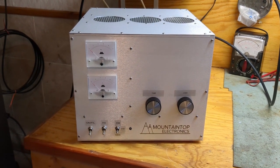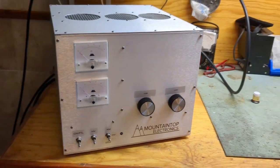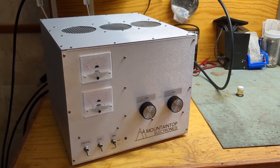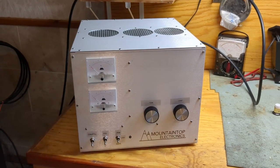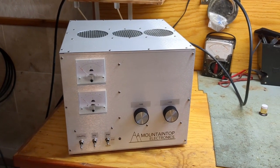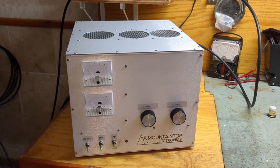Hello everybody, this is going to be the test for the two-tube GI-6B, which is, in case you guys don't know, the same tube as a GI-7B, or a GI-7BT, or a GI-6BT — they're all the same tube.